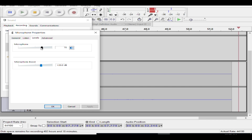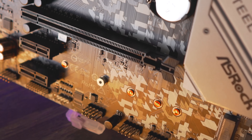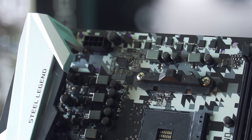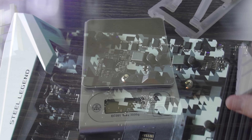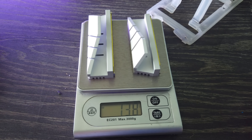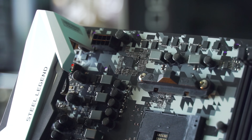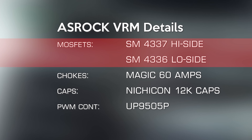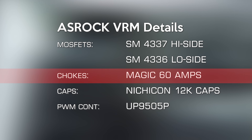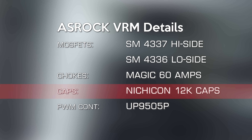Now all the testing is done and there's a mediocre point about this board, and then there are some really good points. First, the mediocre: the VRM itself is a four-plus-two phase design. They've put about 140 grams worth of heat sinks on both, but since it's a split system, you're only really getting 70 grams of heat sink on the four phases which connect to the CPU. For the MOSFETs, they're using SM4336 and SM4337s on the low and high side. For the chokes, they've got 60-amp solutions from Magic, and on the caps, we're talking 12K Nichicon solutions.